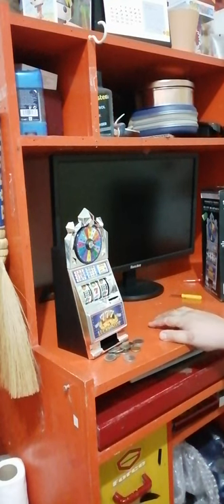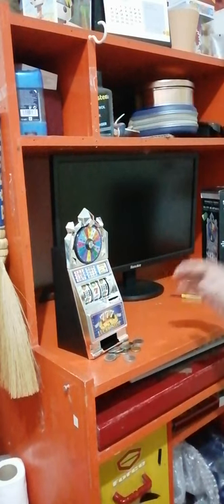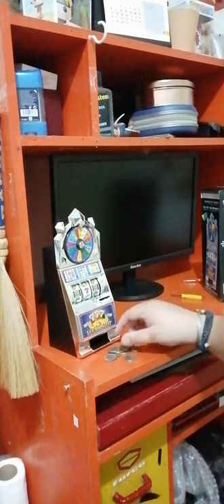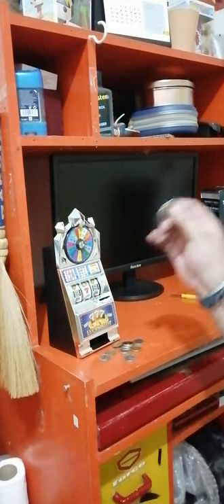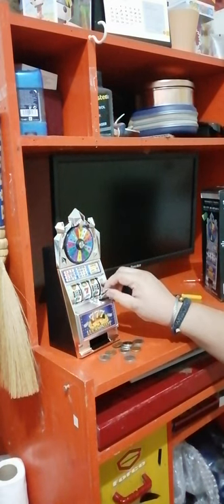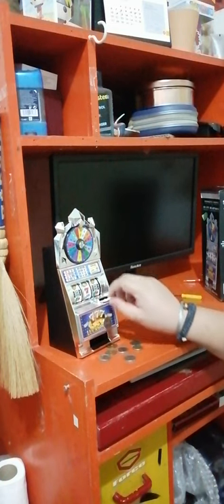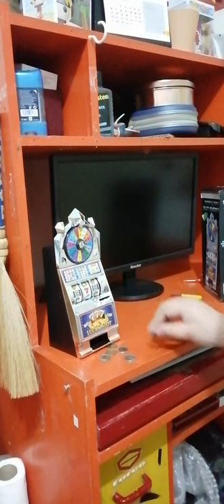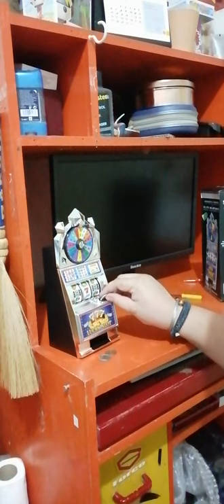You have a slot machine in the affordable comfort of your home. If you want to put any currency — in the Philippines or another country — it accepts anything. This is part of my mother's collection.